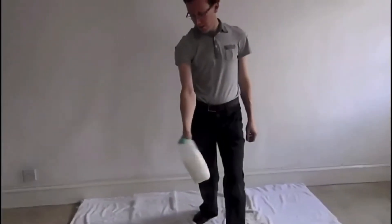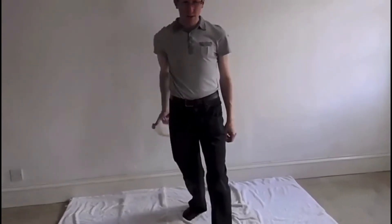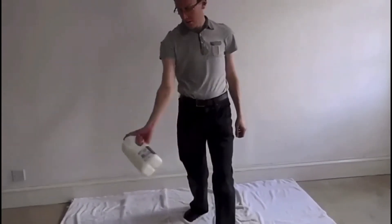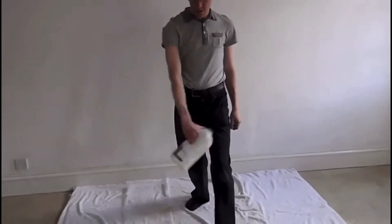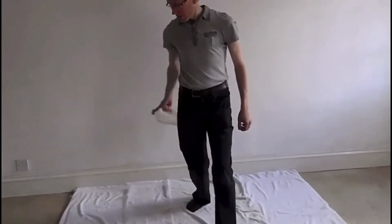One foot in front of the other, with your knees slightly bent. Then swing your arm around in a figure of eight, leading with your wrist, so your shoulder twists inwards and outwards each time you go around in the figure of eight.